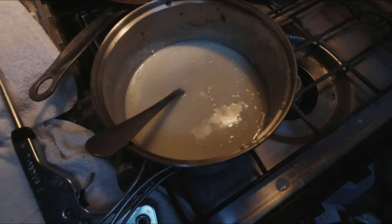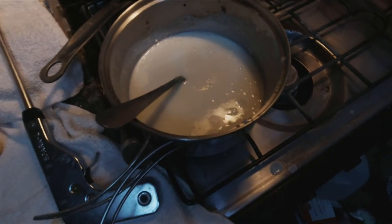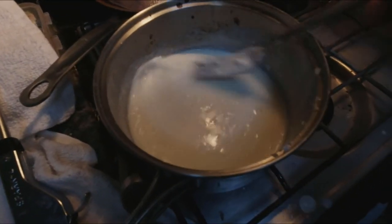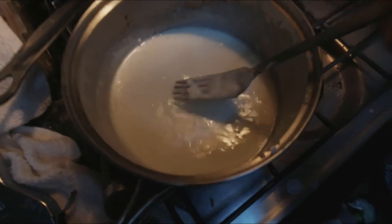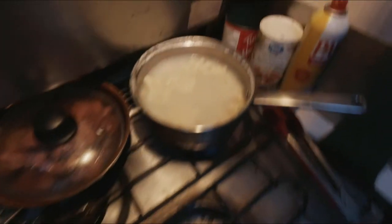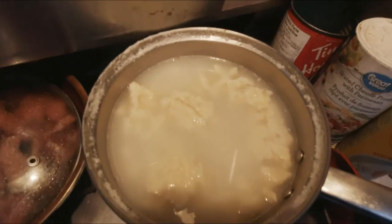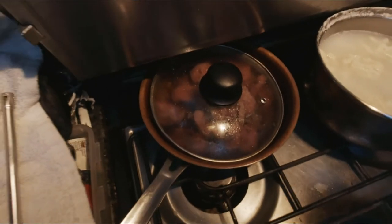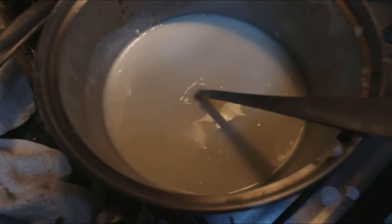The cream — actual cream, not whipping cream — sour cream, butter, salt, and cornstarch to get it a little thick. So this is what we have. We've got the noodles or the dumplings, the sausage, and the sauce.